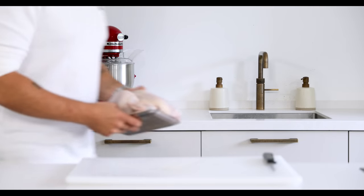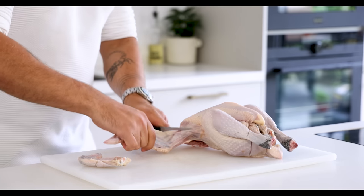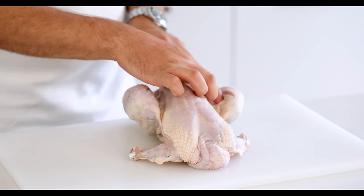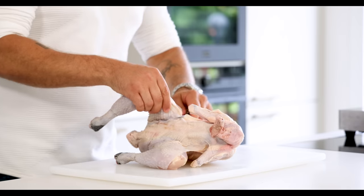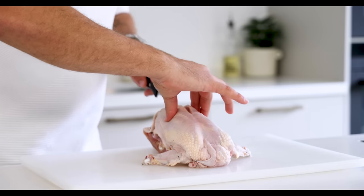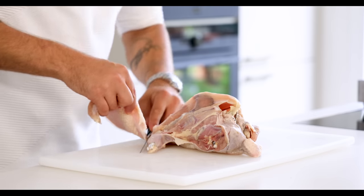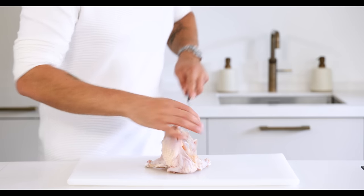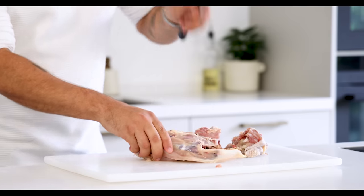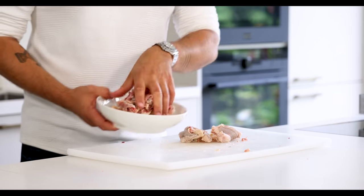Then we can debone the chicken — my chicken weighs 1100 grams. First cut off the wings. Now make a small incision in the legs and snap the joints, then cut the legs off. Make a long cut just beside the center bone and slowly cut the breasts off the carcass. Do this as well on the other side. We're going to use the bones and trimmings for the sauce, so chop the bones and keep them in your fridge for later.